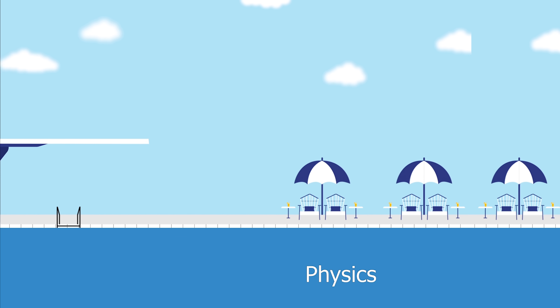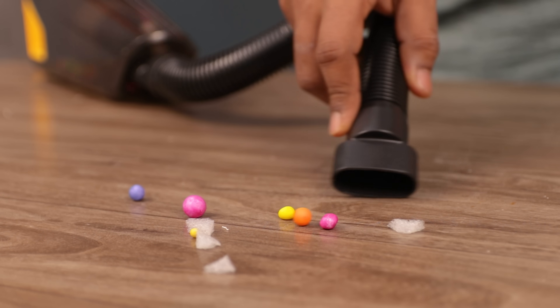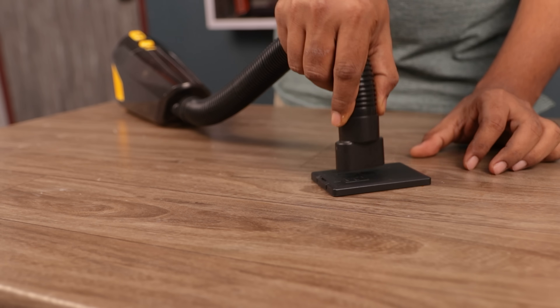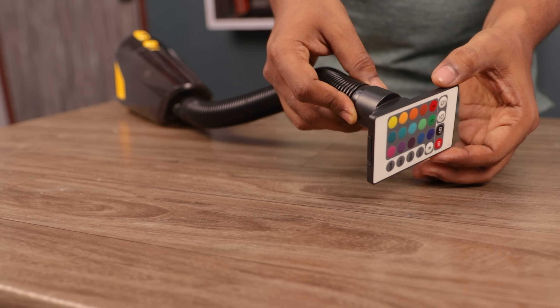So I dived into physics and used the principle of a vacuum cleaner, in which a motor creates enough suction to pull anything that comes in front of the nozzle. And if I put any barrier in front of the nozzle, it will get attached, because it creates an air seal and allows itself to stick to the surface.